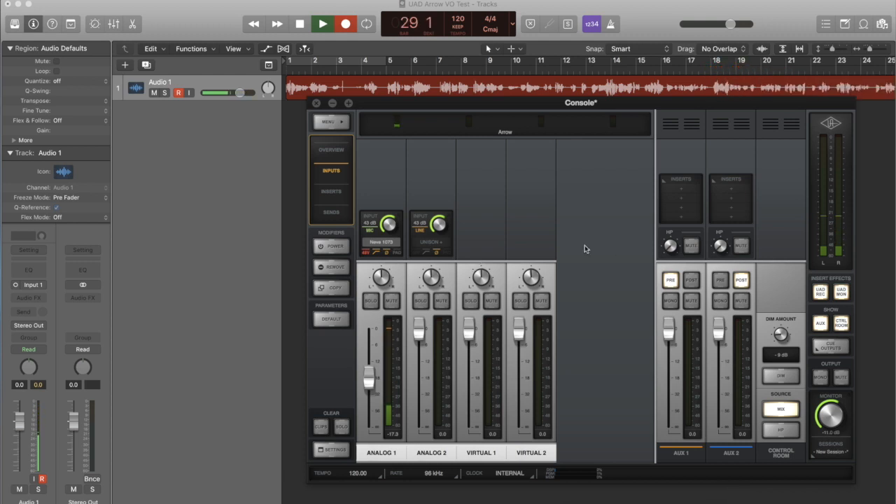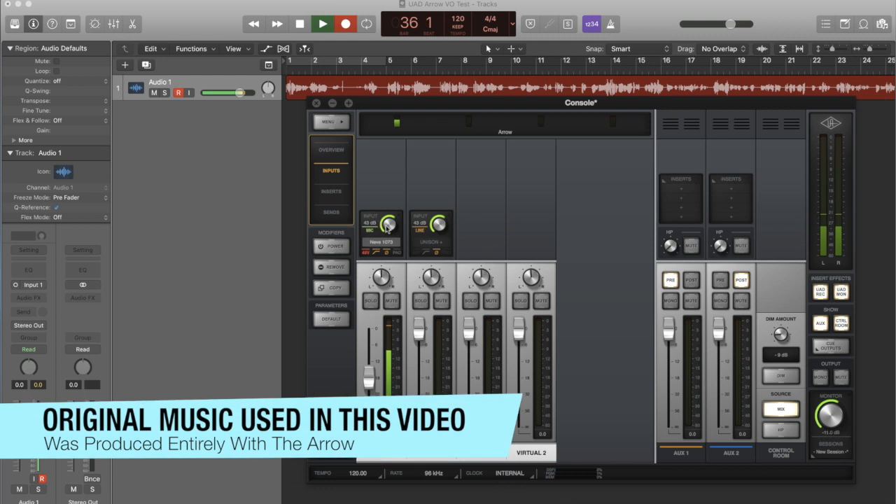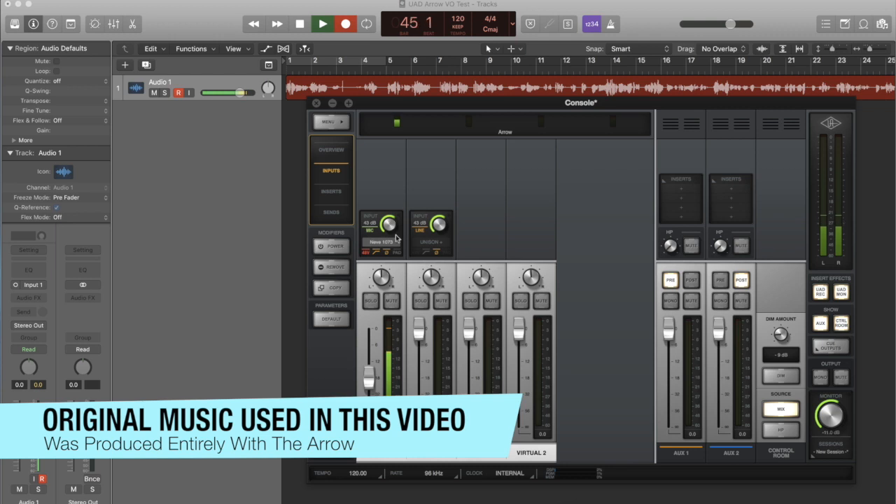Arrow supports up to 24-bit, 192k sample rate recording, and its digital-to-analog and analog-to-digital converters are up to the task of producing professional quality audio for both professional and home studio use. The unit does sound good, and its proprietary ultra-low latency monitoring system means you can focus on creating great music. However, you'll have to use the included console software to take advantage of that monitoring feature, and for those who've never run a control board before, the software does come with a little bit of a learning curve.